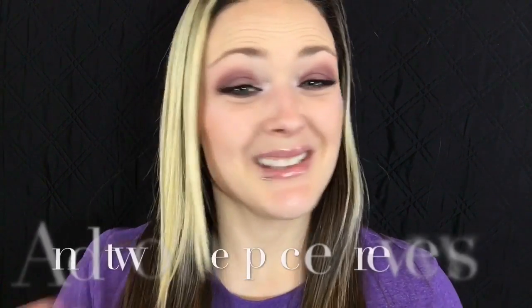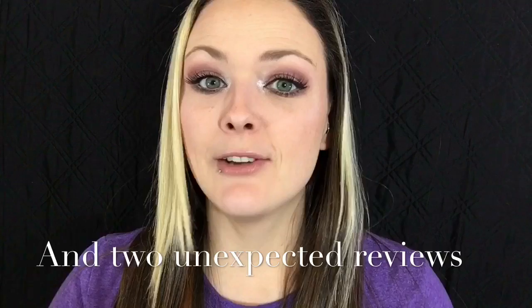Hey guys, welcome back to my channel. My name is Piper. I'm going to be reviewing wet and wild mascaras and also two metallic Milani lipsticks. Short video today, hope you enjoy it, so without further ado let's get started.